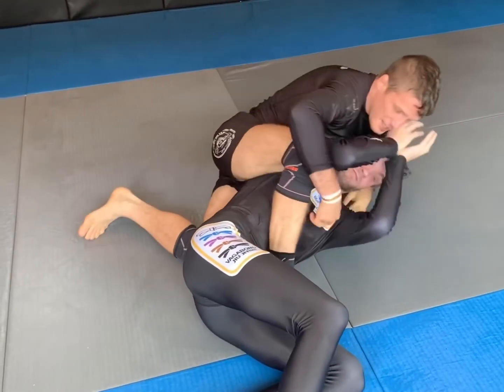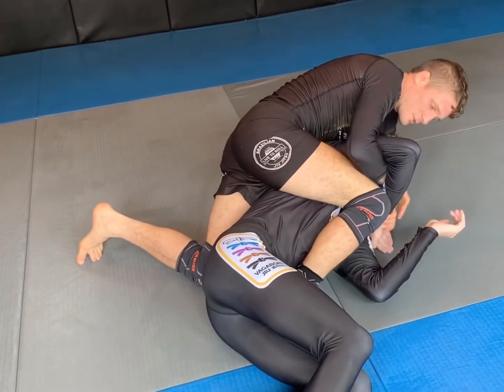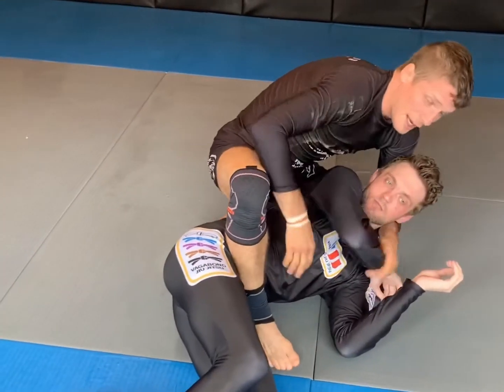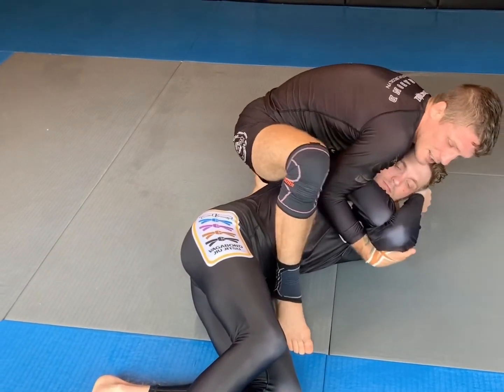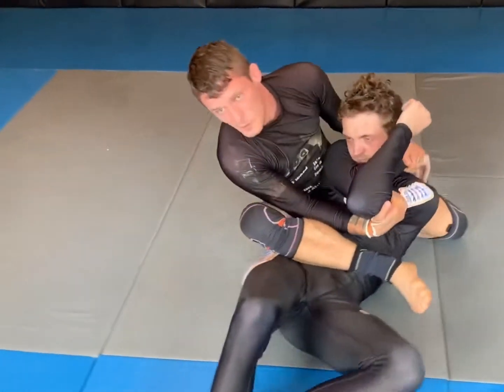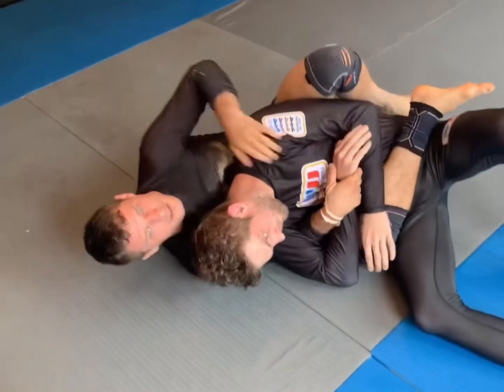As he does that, the problem is he's giving me an arm. So I can go two-on-one, I can go kimura, I can even go gift wrap — but I want to make sure if I gift wrap that I take that second elbow, sit back this way, and then consolidate my back take.